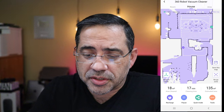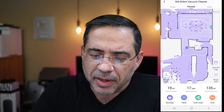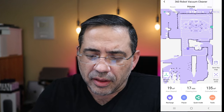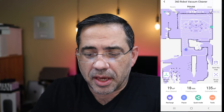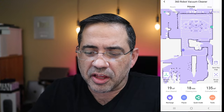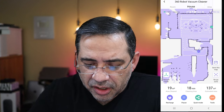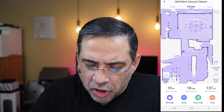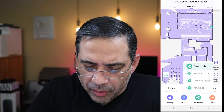Here you can see how it's mapped out my home. I have a multi-level home, and you'll notice that as the LiDAR and the robot go through, it maps the house out, showing areas like walls and railings. Anything in black is going to be a permanent structure — it could be a chair, a table, or a wall. The green dot you see is the charging station, so it knows exactly where it is. The app also tracks runtime, cleaning time, and estimated area. You can press recharge or pause, and change modes from quiet to standard to powerful to max.